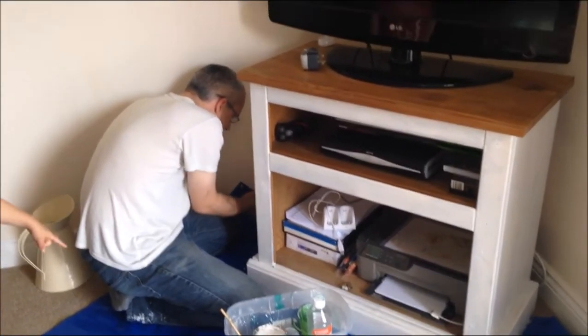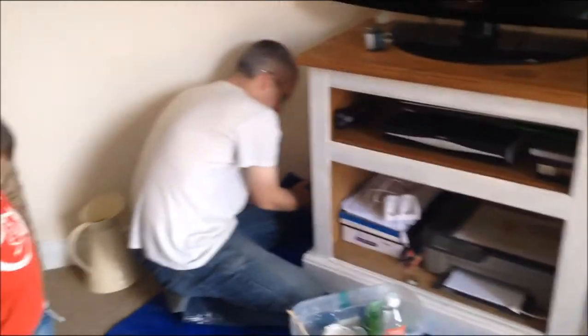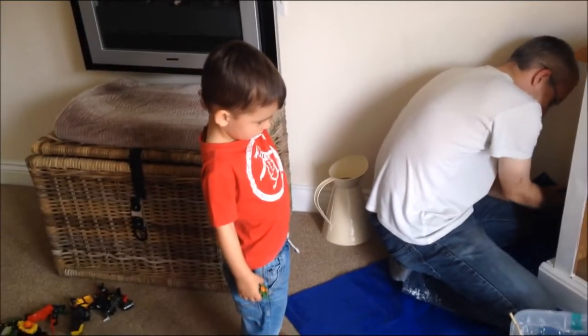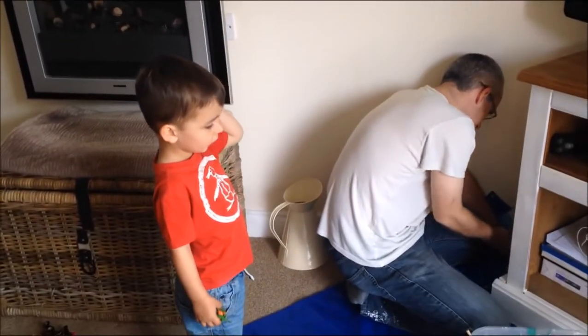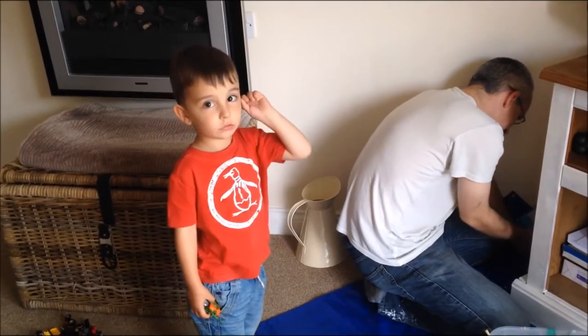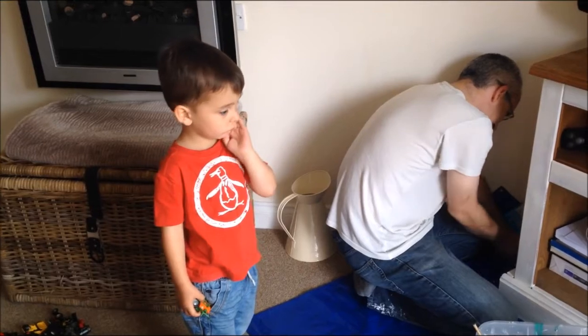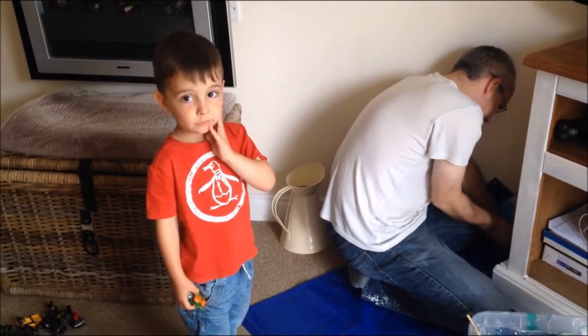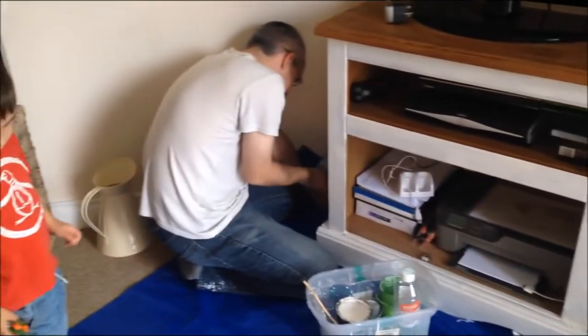Paul's putting a second coat on our TV unit, and he's being helped greatly by Alex who just keeps asking, 'Can I touch that?' No darling, this is grown-up painting, okay? Can someone have a little one? No, you cannot.